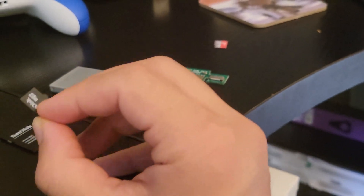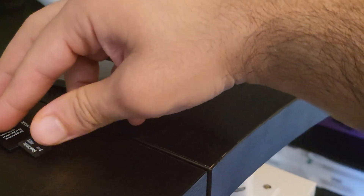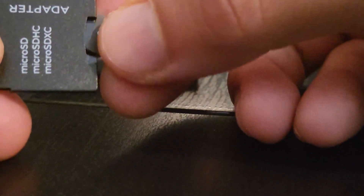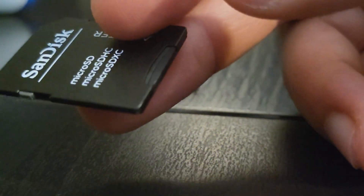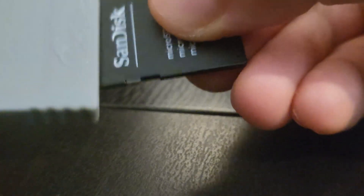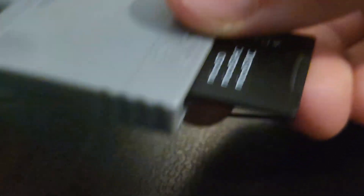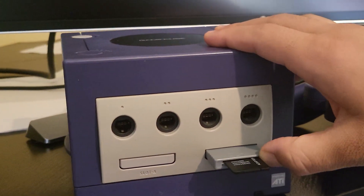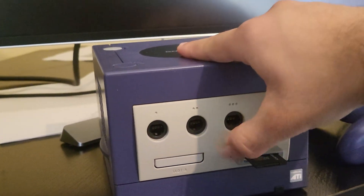Let's get this all set up. First, take the SD card or micro SD card with Swiss on it and plug it into the SD Gecko. If you have a straight SD card, grab your SD Gecko, plug the card in the bottom — it only goes in one way — done. Now plug the SD Gecko into slot B on your GameCube, making sure it's properly in there.